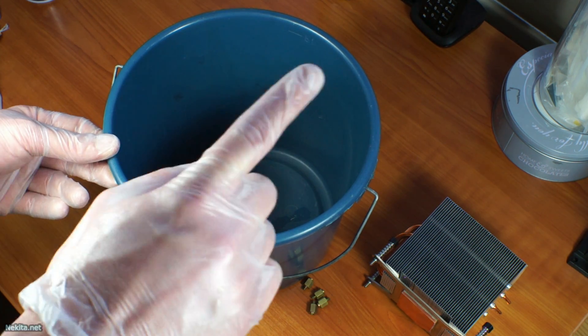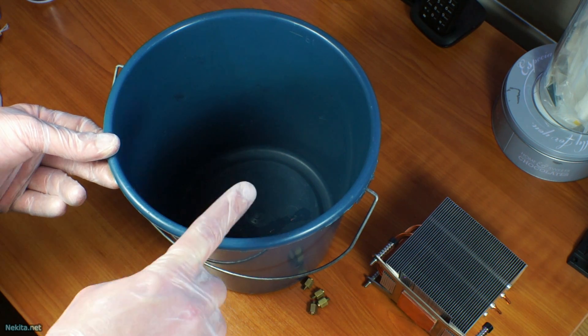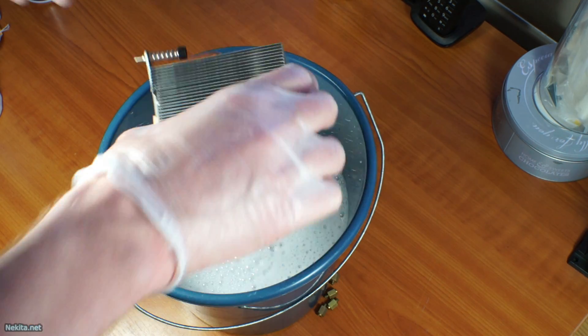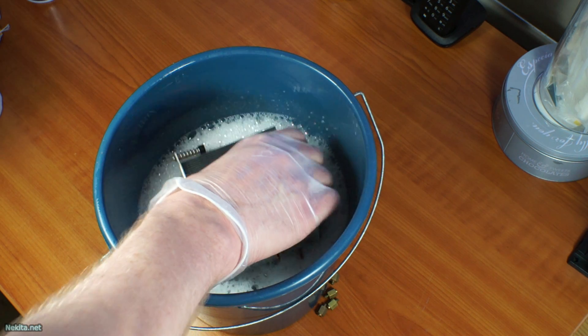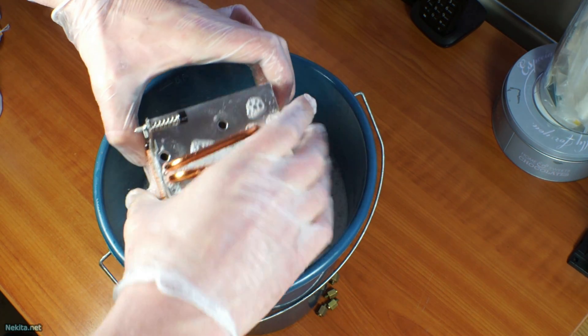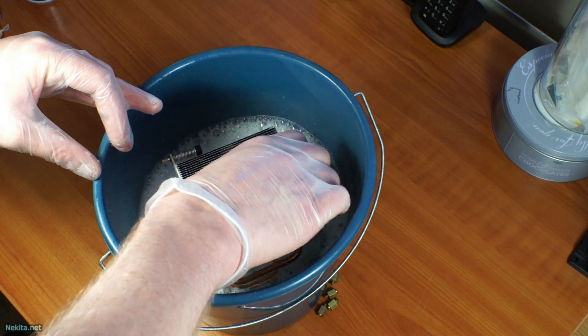Let's fill this with scalding hot water. If you do this, please be wary that you are using extremely hot water. With the scalding hot water prepared, I am going to dunk the cooler in partly to get any nastiness loose as best we can before dropping it in completely.